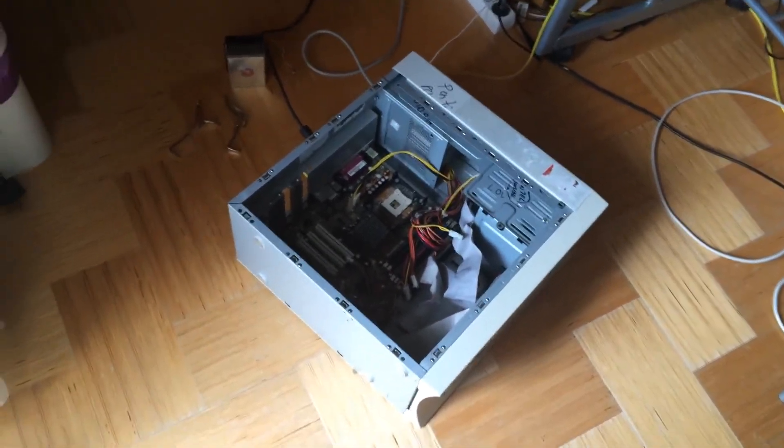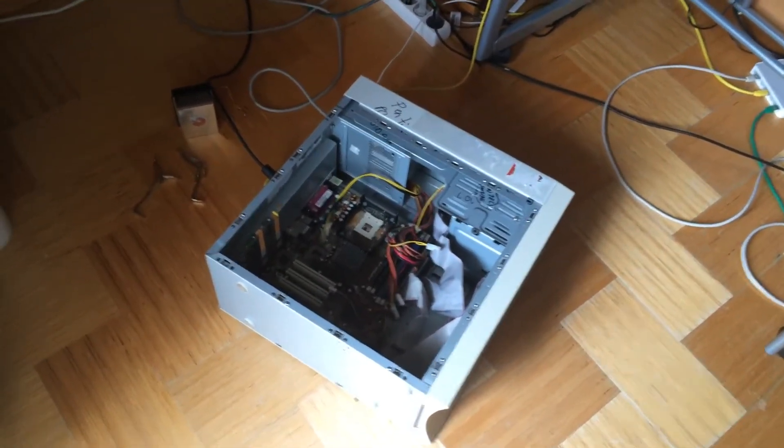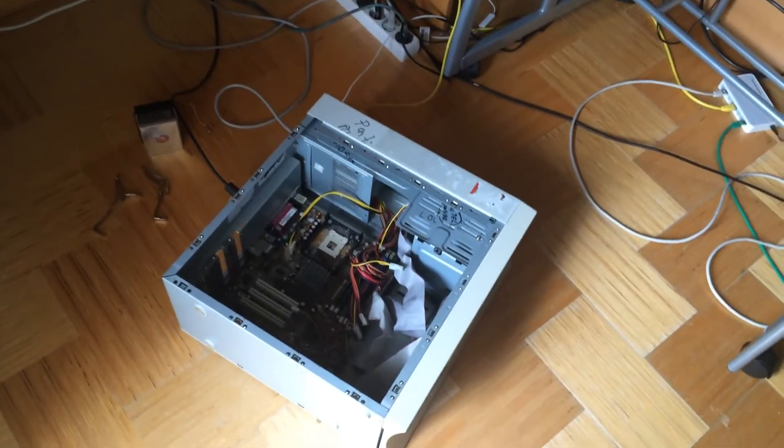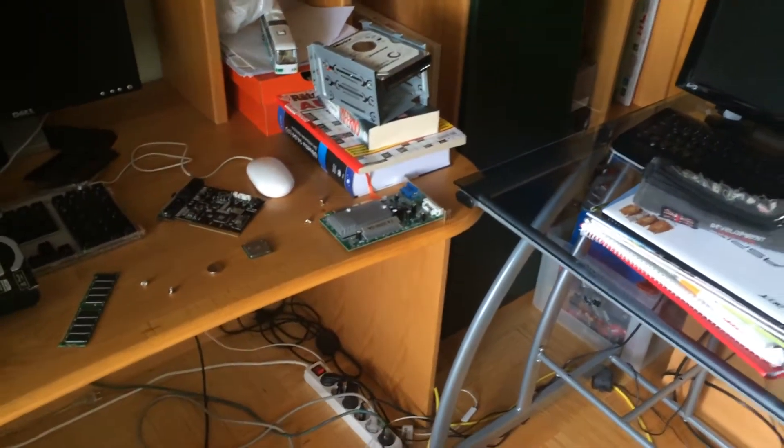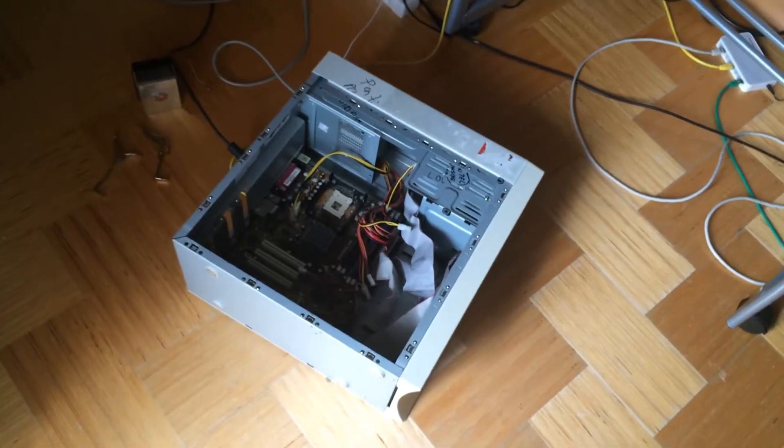I first thought there's a RAM stick not working, so I switched that RAM. Nope, it doesn't work. Then I tried without the graphics card because I thought maybe that has a problem, but it turned out it doesn't even work with the onboard graphics.